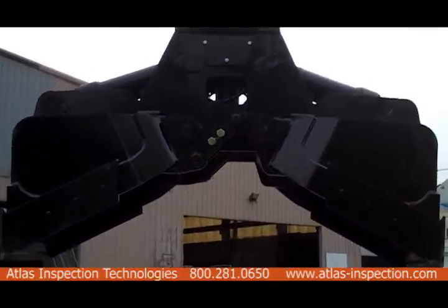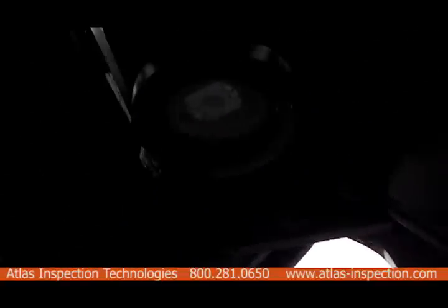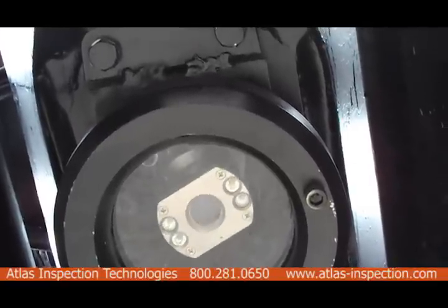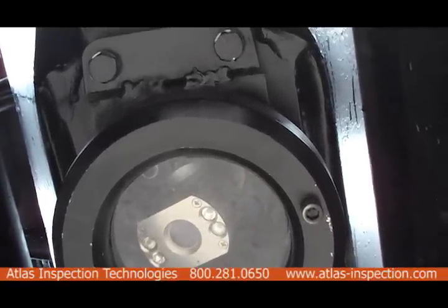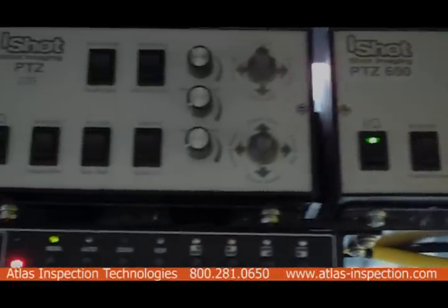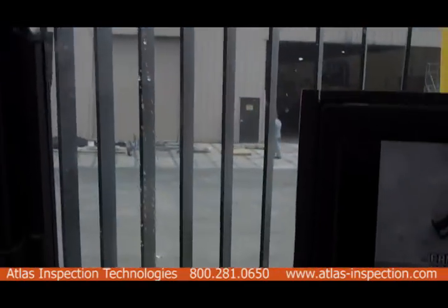This system was a collaboration between Atlas, Jewel, and Innertest. You are looking inside the clamshell — the pan and tilt of the visual allows you to see what you are trying to pick up or remove.